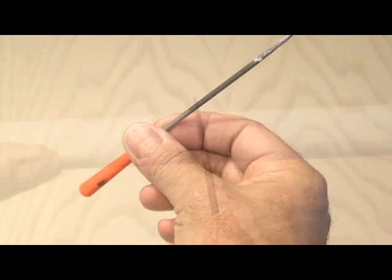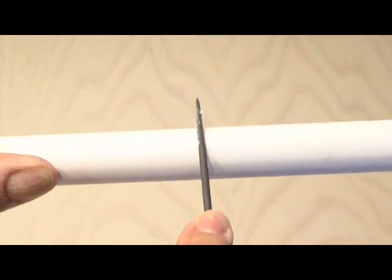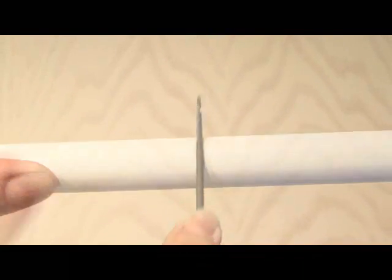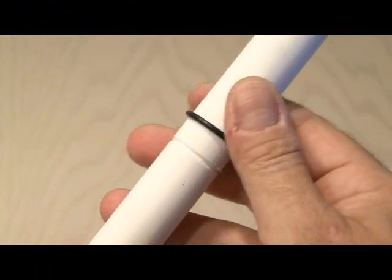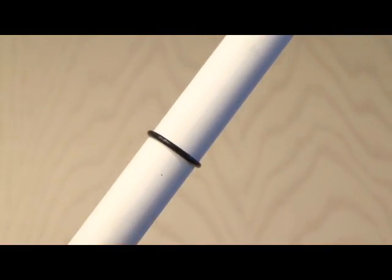Then I used a round file and began to file a groove into our half-inch pipe. Taking our O-ring, it should fit firmly and pretty close to flat in the groove. You'll find that this is probably the most important part of this project — to get that O-ring to have a nice tight seal, but not too tight.